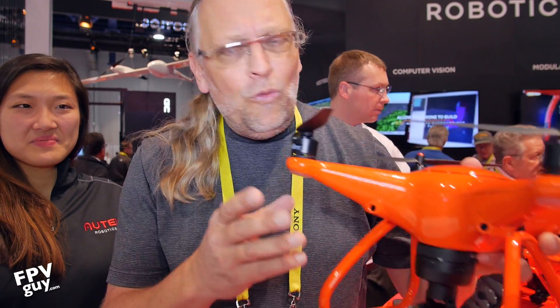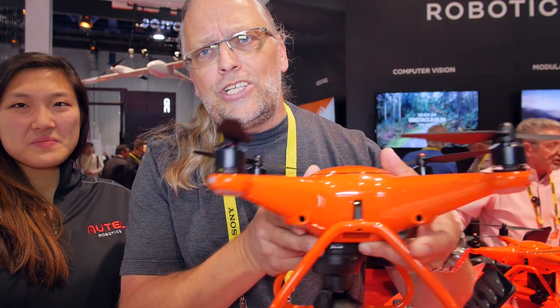Hi there guys and welcome to another FPV guide video. This week I'm at CES 2017 in Las Vegas, and one of the top optical cameras of last year belonged to the Autel X-Star Premium. This week Autel have announced a whole new design.